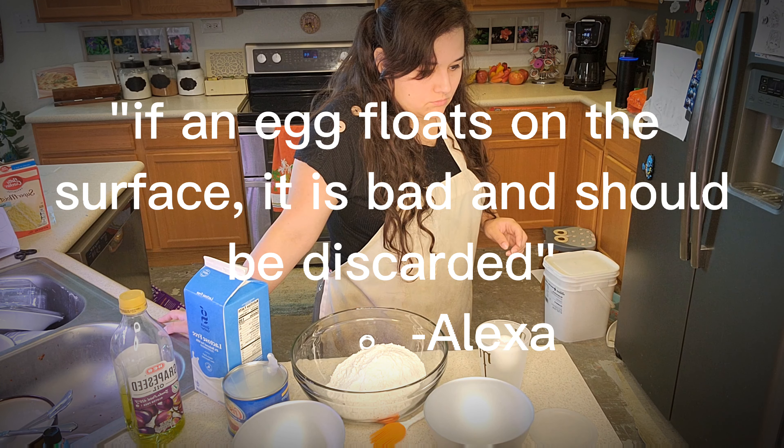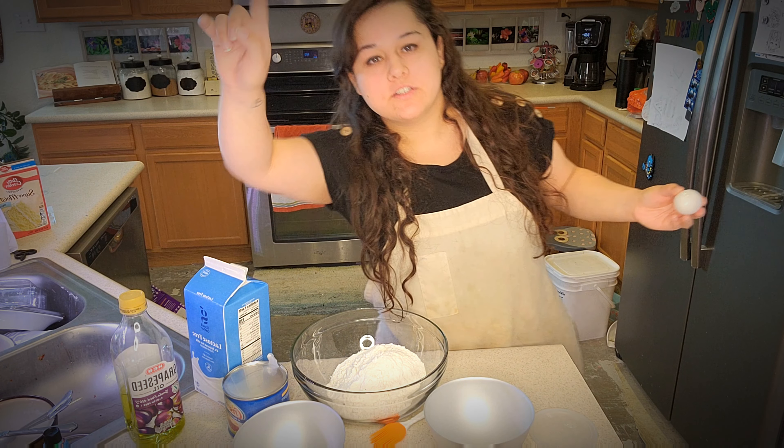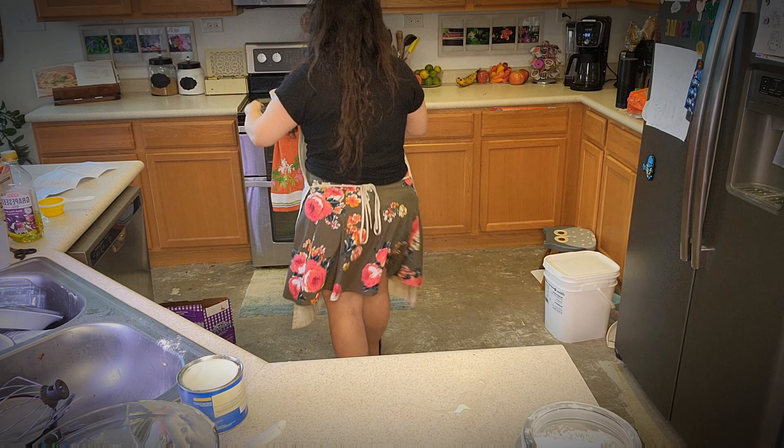This is floating. Alexa, if an egg is floating, is it good or bad? That floats on the surface — it is bad and should be discarded.